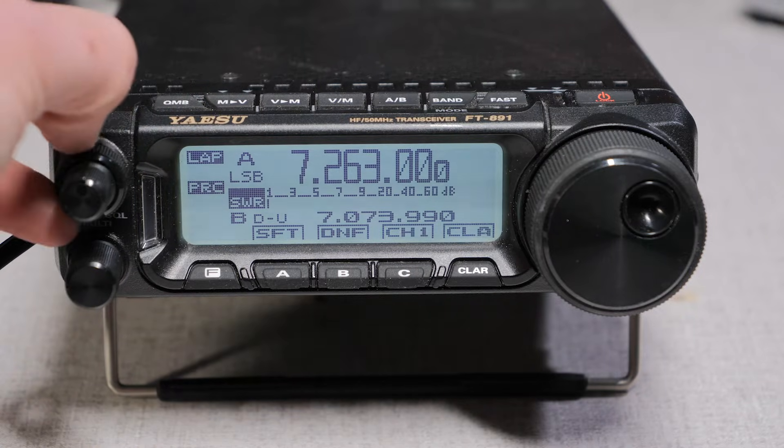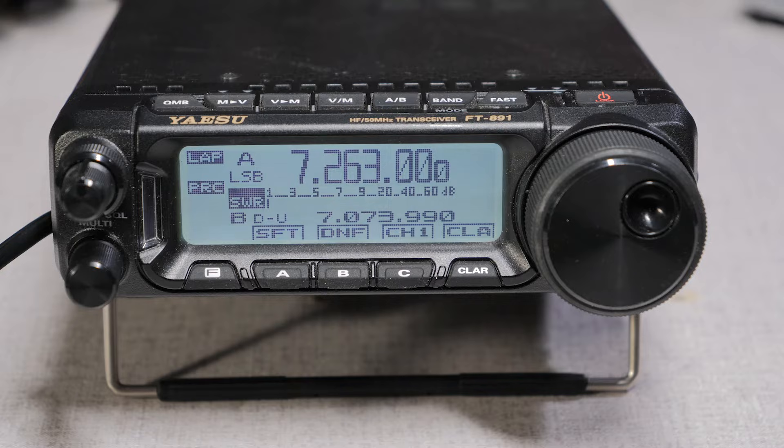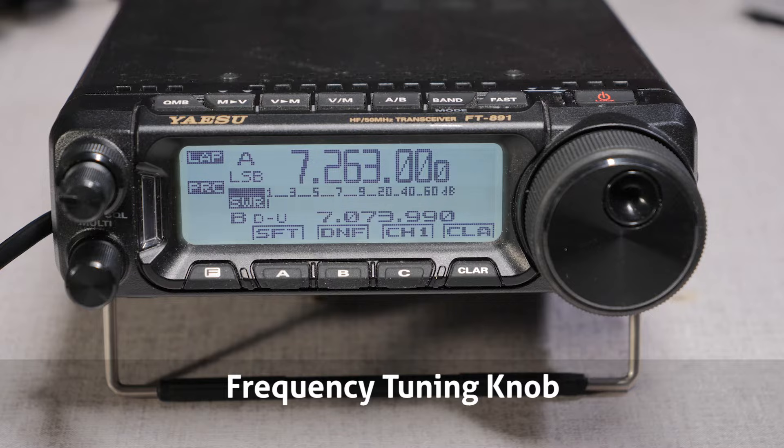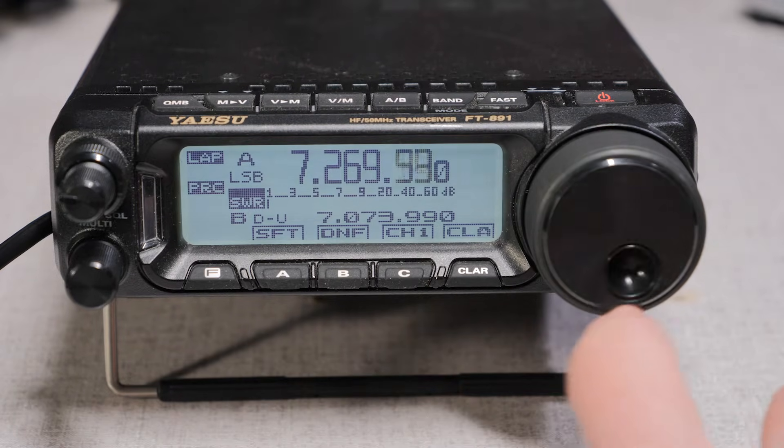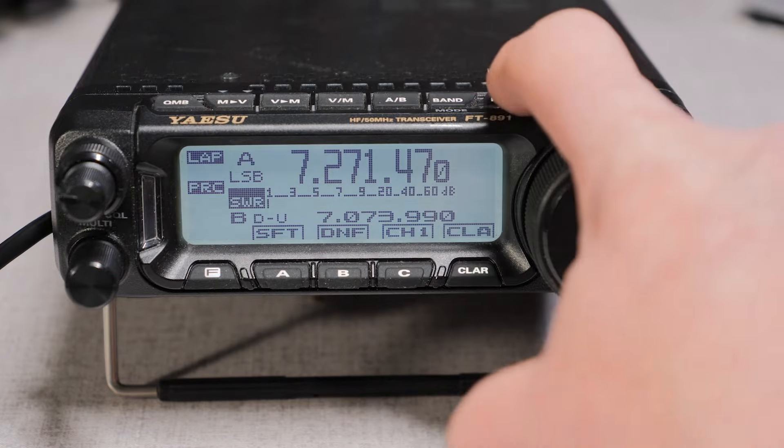Below the volume knob is the multi-function controller. This knob rotates and presses in, and works with the function button in selecting menu items. To adjust the frequency, you rotate the tuning knob. Like any transceiver, you spin the dial left or right. If you want to move quickly to a frequency, you can press the fast button.